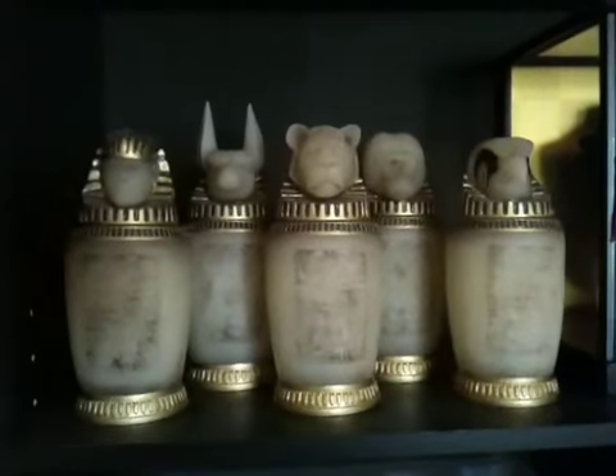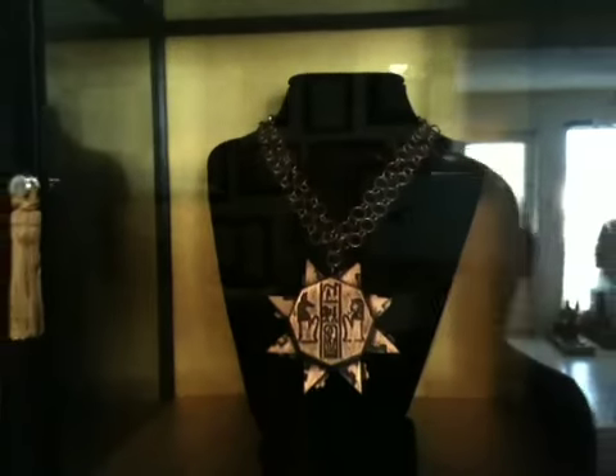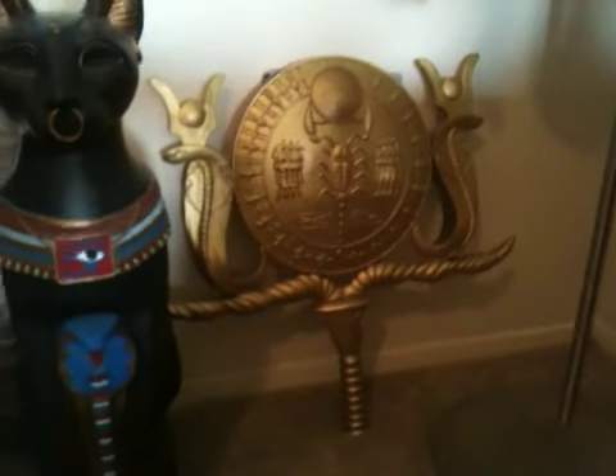It'll go well with my canopic jars, my bracelet of Anubis, the photo of the professor, and the mini key necklace that was used to open the chest for the Anubis bracelet. And here is my shield of the Scorpion King's army, and the Scorpion King's standard — I still have to find a staff and a base to mount that on.